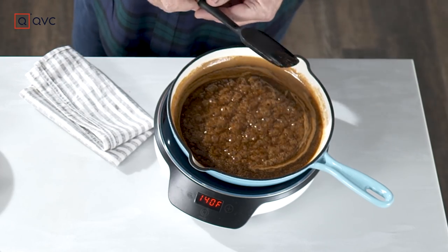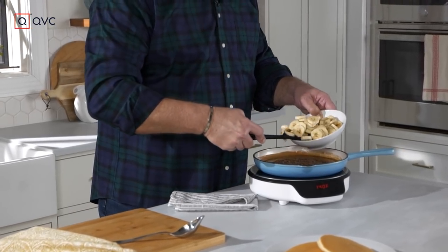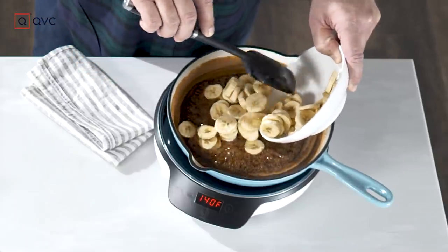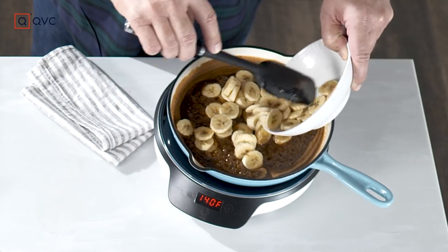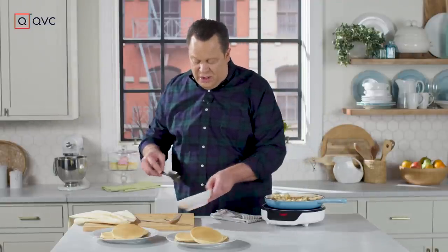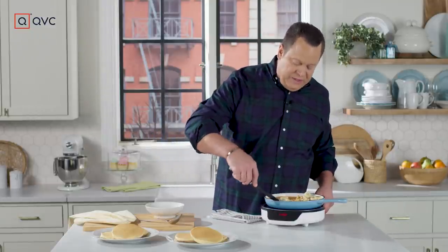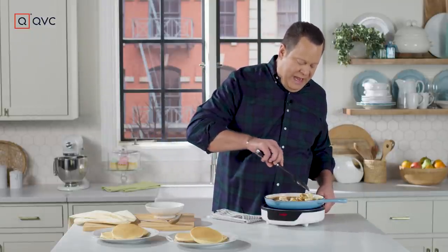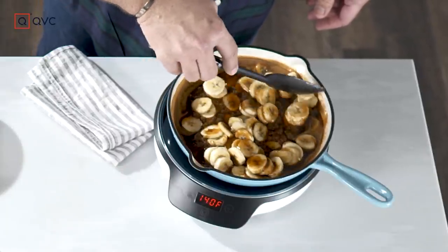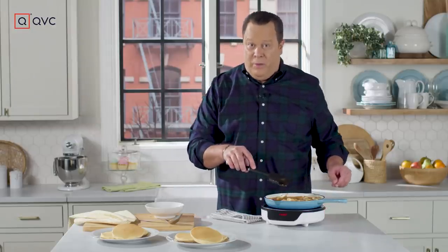But these are Bananas Foster pancakes, so it's time for us to add in the sliced bananas. Spoon these in a little at a time — remember that sauce is very, very hot. Once they're into the sauce, very gently fold these over. We're going to coat each of the bananas with this beautiful and flavorful sauce, which will also help them start to soften just a bit before we spoon them over the pancakes.